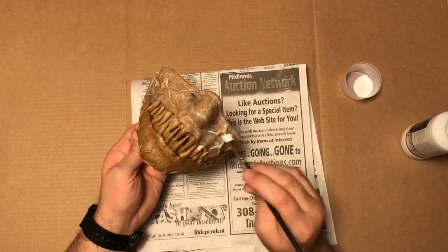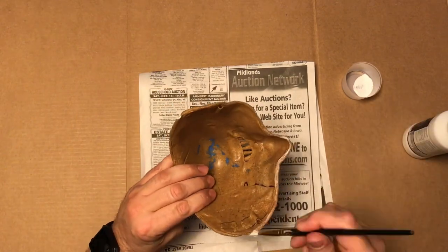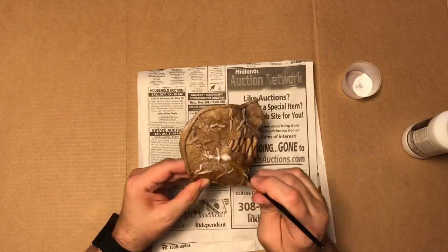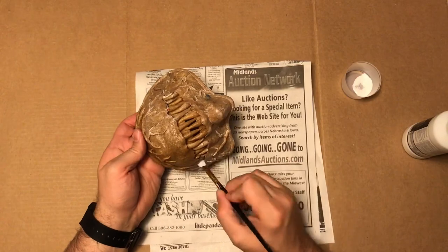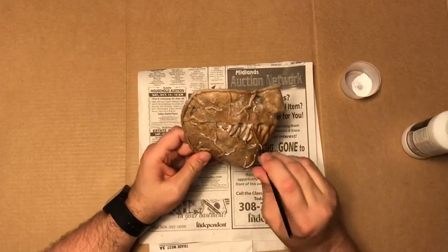If you want a smoother look, a lot of people will apply multiple coats and sand it. I wasn't concerned with that for this piece — I actually wanted the mask to be a little more rough. But when I do a weapon, like if I decide to do a dagger or sword for my cosplay, I will go ahead and do multiple coats with sanding on that one. So when I do that, be sure to check that out.